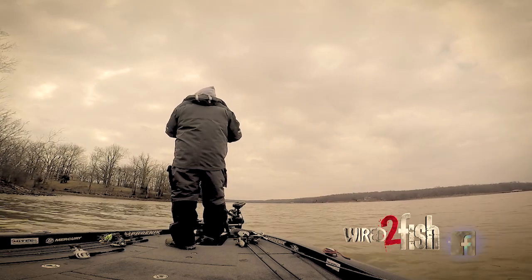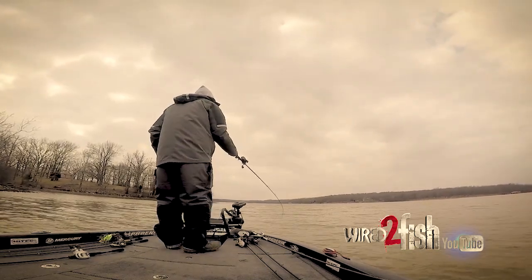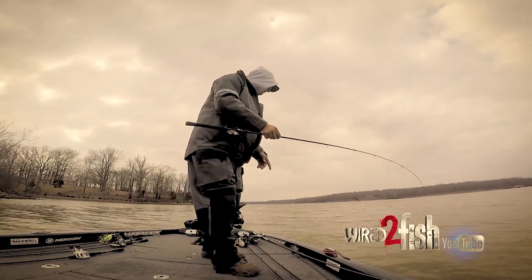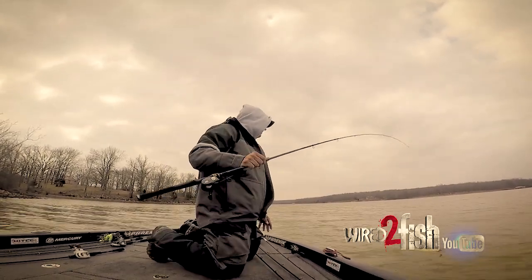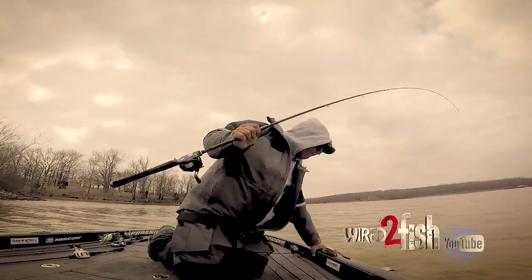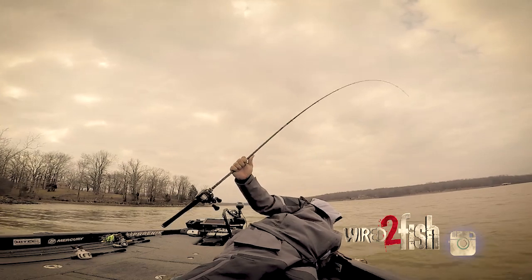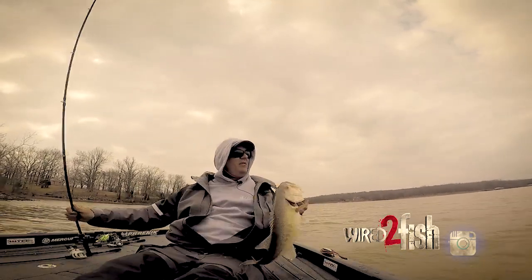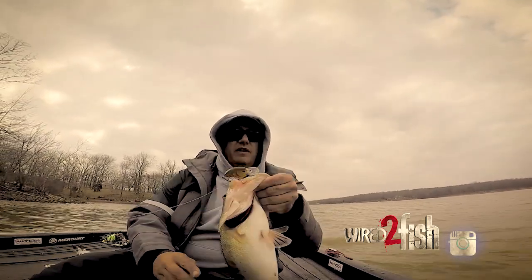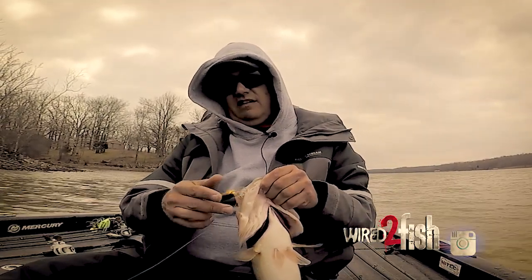That one slugged it. That's a nice one. Oh, them old red lips — they're roughing around in the rocks. Let's put the spot lock down so we don't blow out of here. Come here. How about that one boys and girls? Chomping on that Little John again — he slugged it too. Quality chunks.